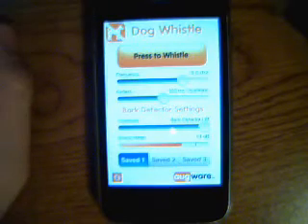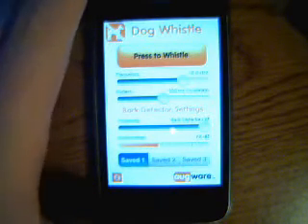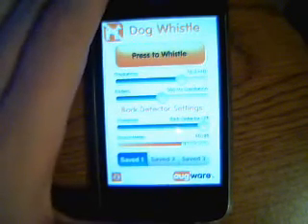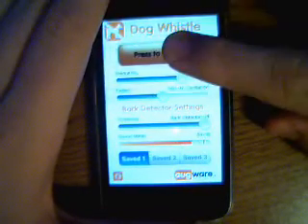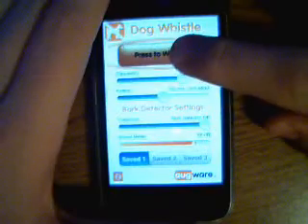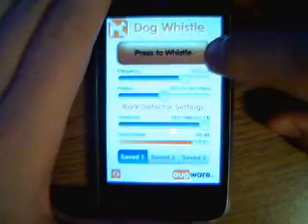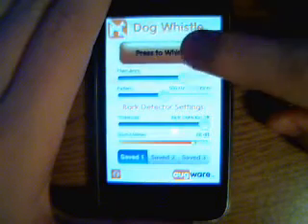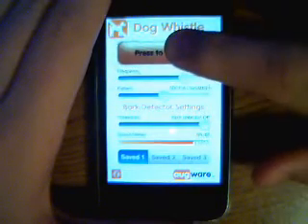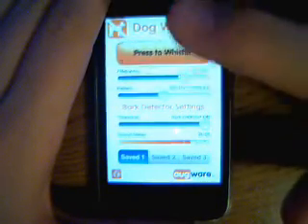This is 99 cents on the App Store, and I definitely suggest getting it. It's probably in my top five or six apps because it's really fun to use with people. I haven't used it on dogs since I don't have any, but it's great for pranking people.